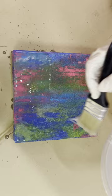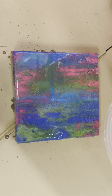Resin really enhances the colors and gives paint such vibrancy. With these small pieces I tend to put it on with a brush — it's much easier to apply than pouring. A lot of artists do still pour, and that's absolutely fine, especially for big pieces, which I tend to do sometimes as well.